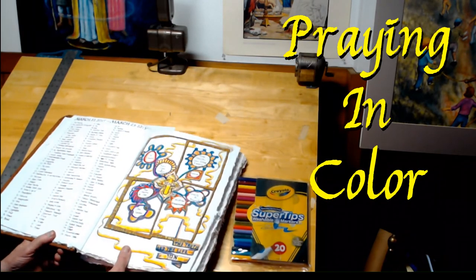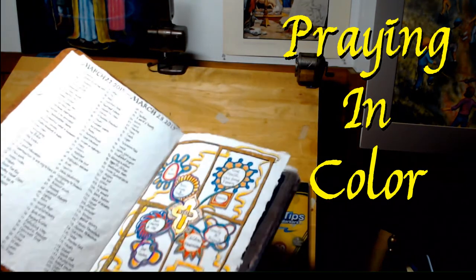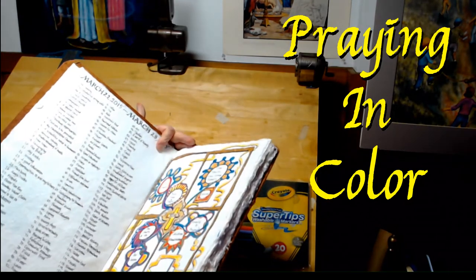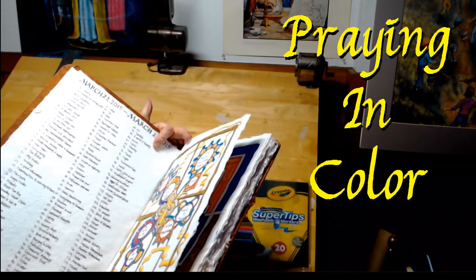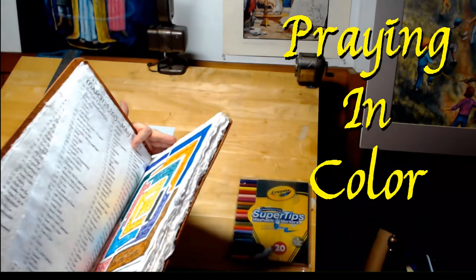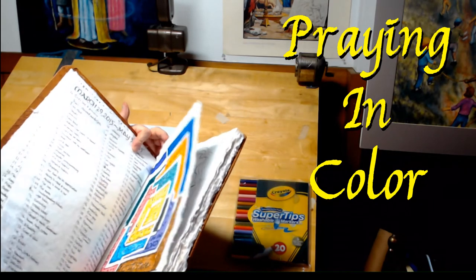Welcome, everyone. Welcome to my studio. Today I would like to show you a way to pray and create some art, or at least some doodles.